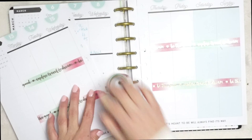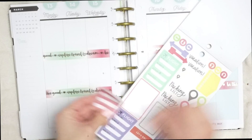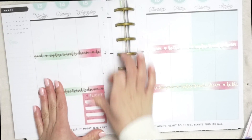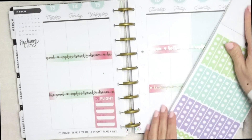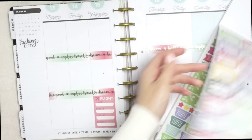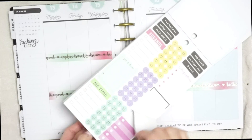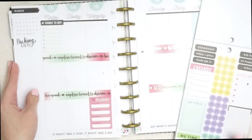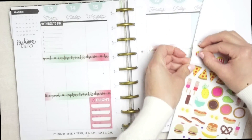Time for stickers! This sticker book is from Michaels — I'll have the link below if you're interested. I really liked it because it had travel stickers; it's the only one I found with really cute ones. I was able to add the airline to the flight, the gate, and the departure and arrival time, which was really helpful. This book has so many cute stickers — it's so worth it. It's not just travel either; it has food stickers, birthday stickers, and appointment stickers. These food stickers are so cute!